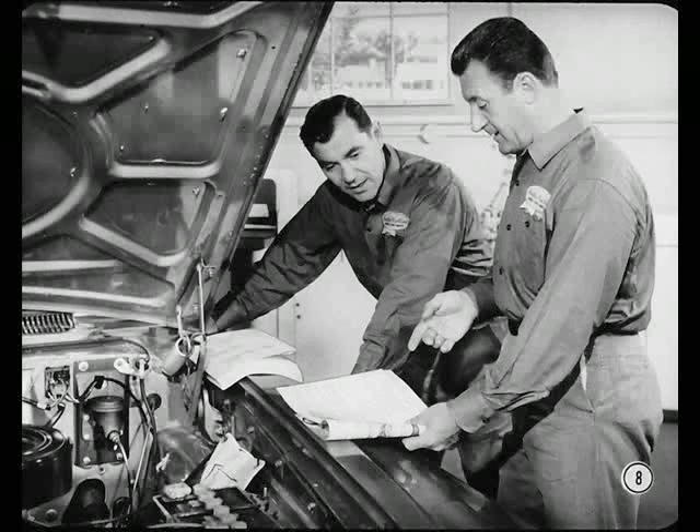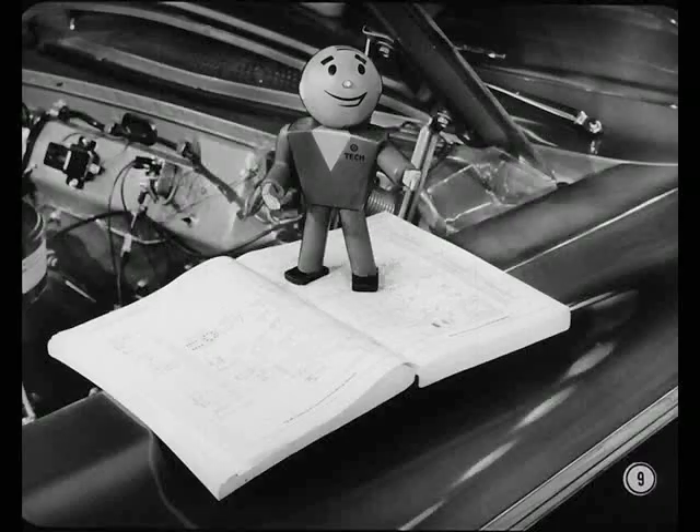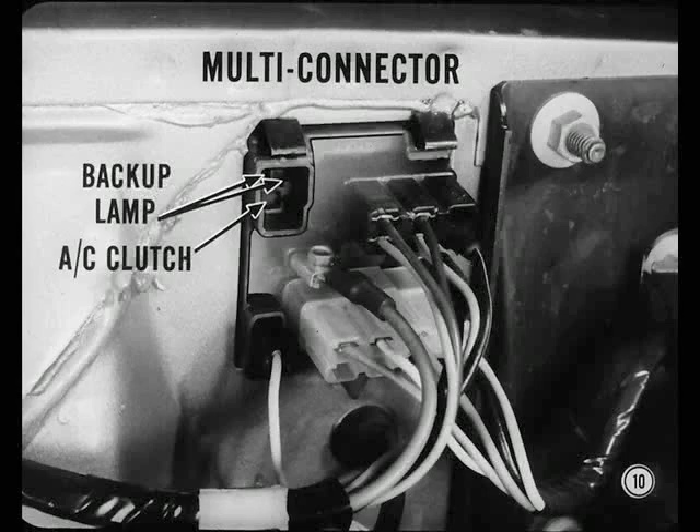Man, I can read that diagram without my bifocals. You better keep your reading glasses handy, Hal. Service manual diagrams are handy for checking color codes, wire size, and continuity for all circuits. Now, let's see if I can clear up a few basic facts about this multi-circuit connector.